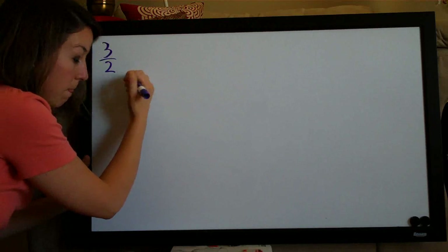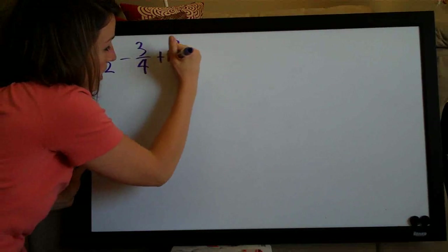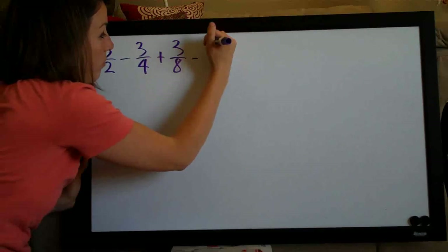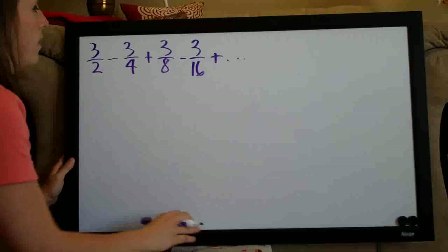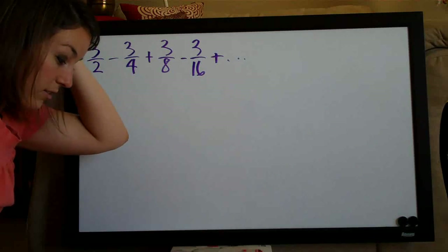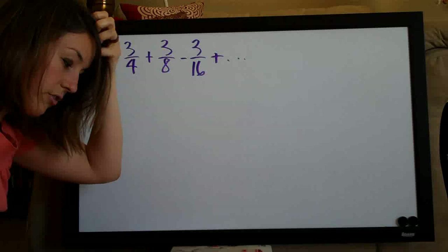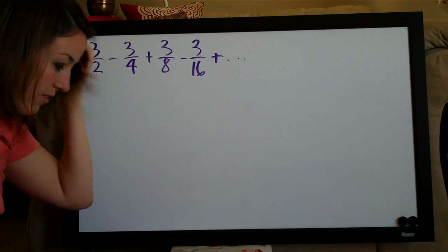We're doing another infinite series problem today. We have 3/2 minus 3/4 plus 3/8 minus 3/16 plus dot dot dot. This is the series they gave us, and they asked us to determine whether or not the series converges, and if it does converge, to find the sum of the series.